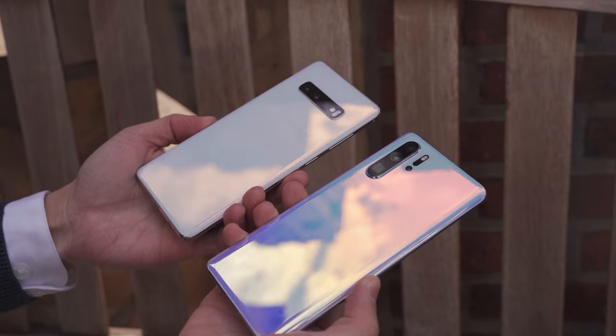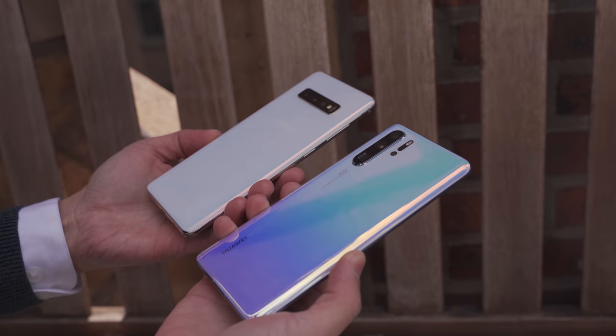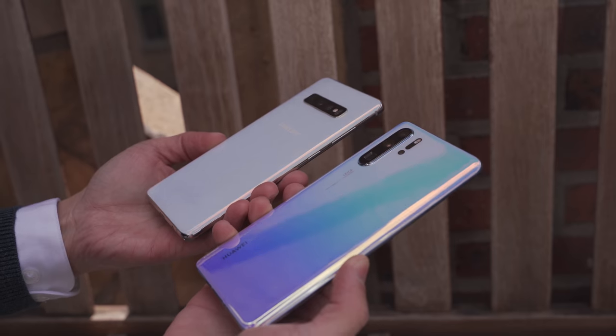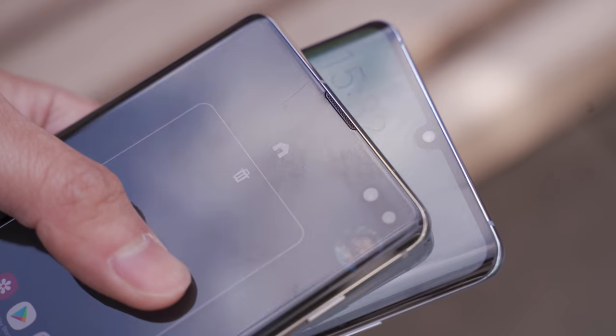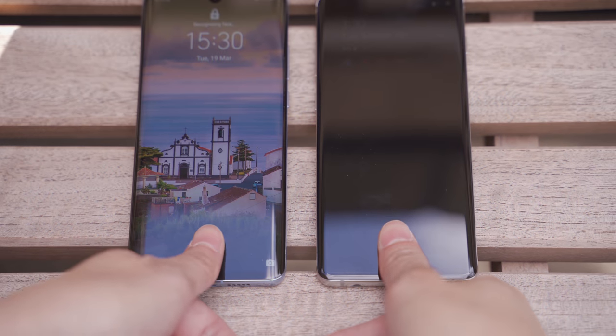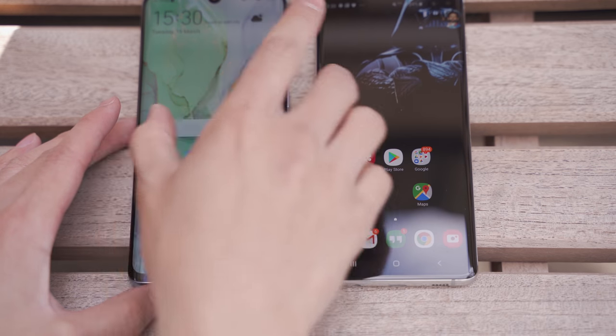We'll also check out low-light photography with both devices — spending time somewhere super dark to see if the sensor has an advantage in pitch black conditions. The P30 Pro has a 4200 milliamp battery and the Galaxy S10 Plus has a 4100 milliamp battery. There is so much to check out. We'll give you more videos on the P30 Pro as it stacks up to other devices, including comparisons with the Pixel.